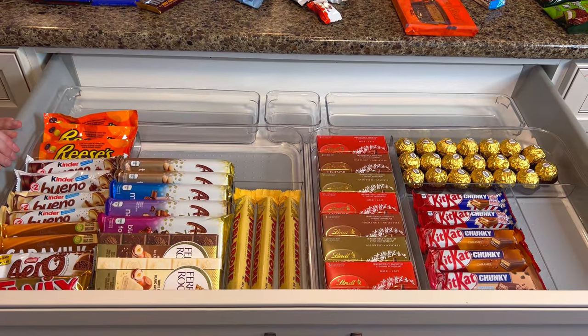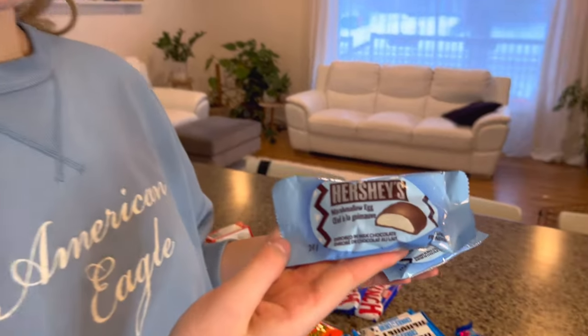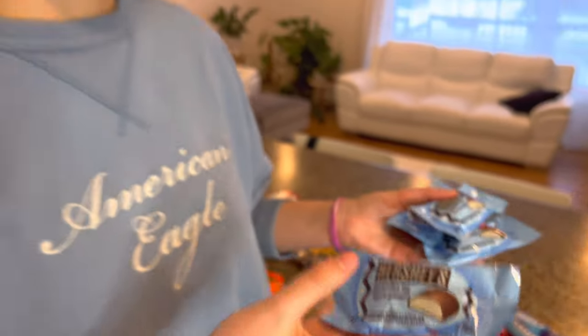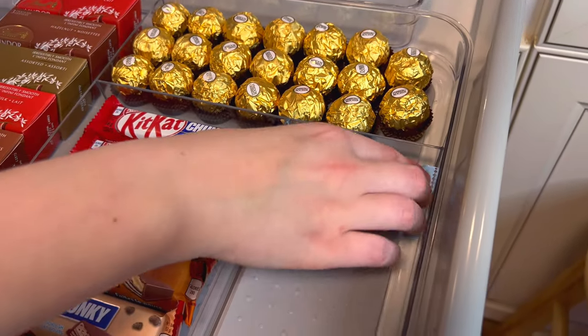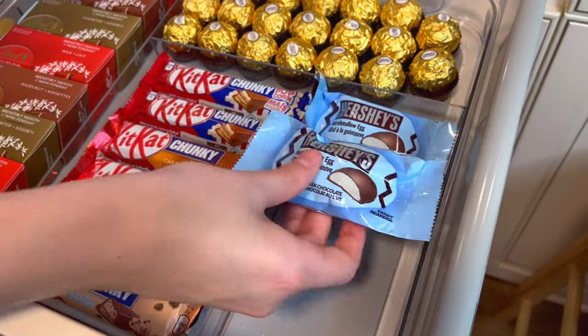Okay guys, right now this is looking super good to me. If you like this type of content, give us a follow because we film a lot of good content like this — home, pet, travel, beauty, anything you like. If my family likes the idea of the drawer, maybe we will do one every single season for like Easter, Valentine's Day, Christmas. I've already started because I got these Hershey's marshmallow eggs and I know exactly where they're going to fit perfectly — right here would be the perfect space for four of these marshmallow eggs.